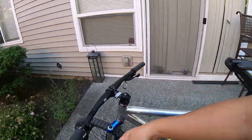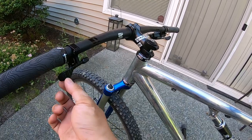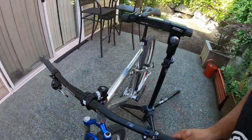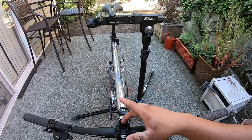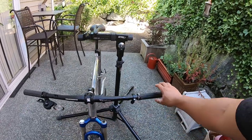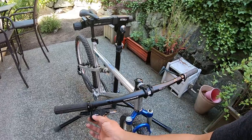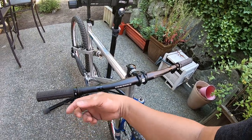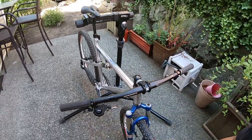I've added a Paul Components dropper lever — I had some points at Performance and found this on sale for about $80, so it came out to $80 after Washington state tax. The stem is a 31.8mm raised-face stem, either 50 or 60mm length, with a 720mm wide handlebar and Half Nelson grips. And the shifter is a Shimano Z 10-speed rear shifter — you can find it on Jenson for under $25. I buy these in bulk as well.